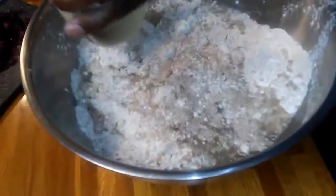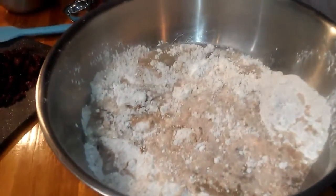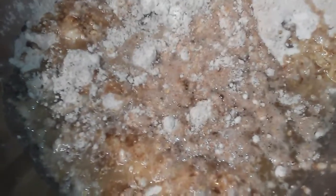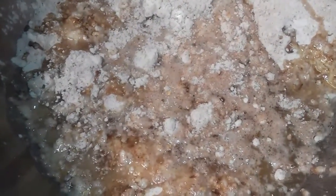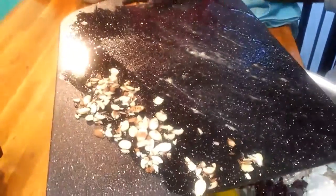Now I'm going to add in my water, my cup of oil, my four eggs, and a tablespoon of banana extract. I've got my oven heated at 350. I'm going to add in all of my ingredients — my nuts and bananas. Trust me folks, it is going to come out right.